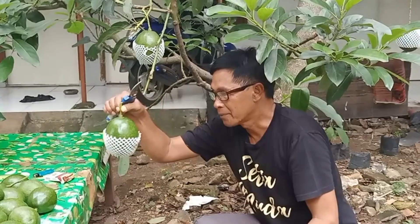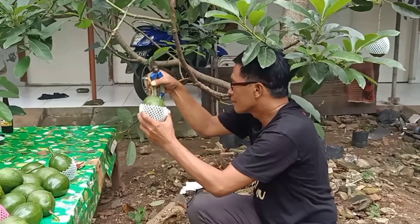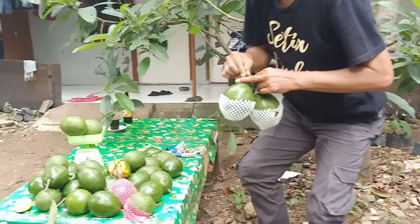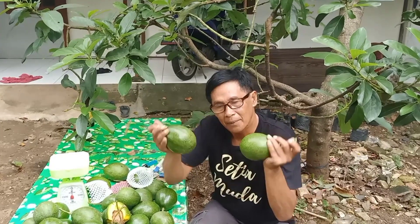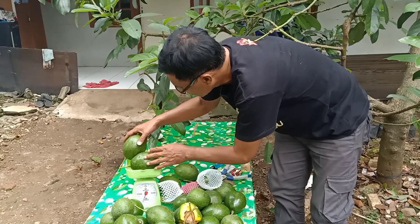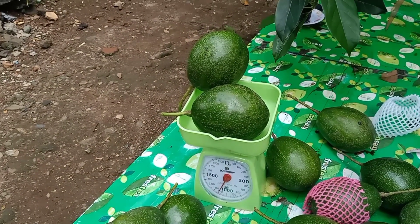Buahnya cukup besar, beratnya sekitar 1 kg lebih. Ini baru saja kita petik, sekarang kita timbang — berapa berat 2 buah ini? Ternyata 2 buah ini beratnya 1 kg lebih, yaitu 1 kg 1 ons.